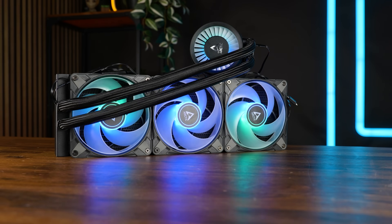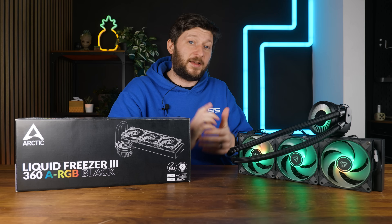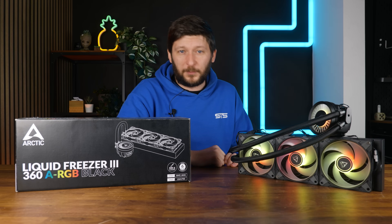This is the Arctic Liquid Freezer 3 in 360 and in ARGB, and very similar to the Liquid Freezer 240 video, I do not want to waste anybody's time. Except for the benchmark section and the conclusion, everything that I am going to say was already said in the 240 video.